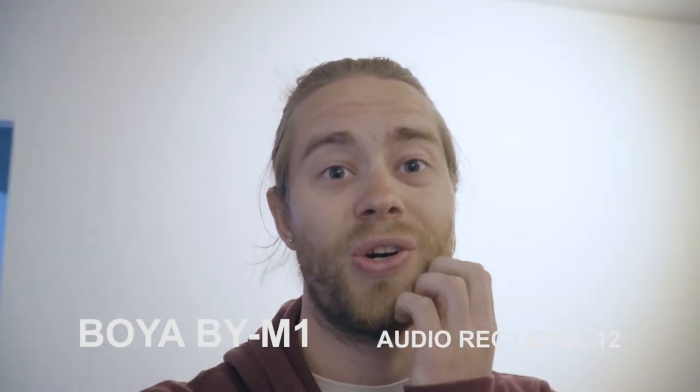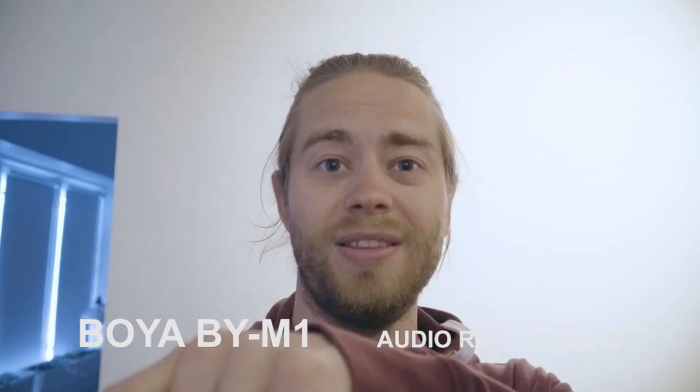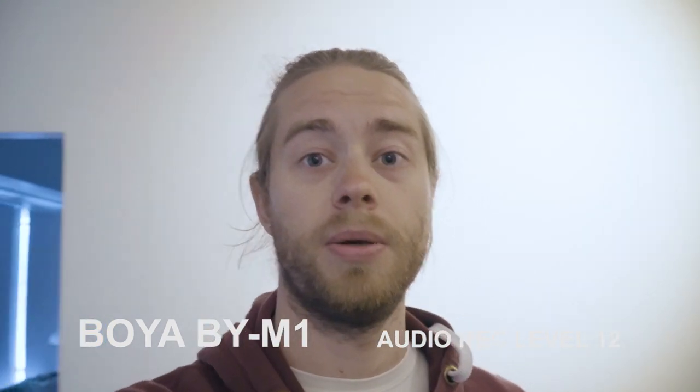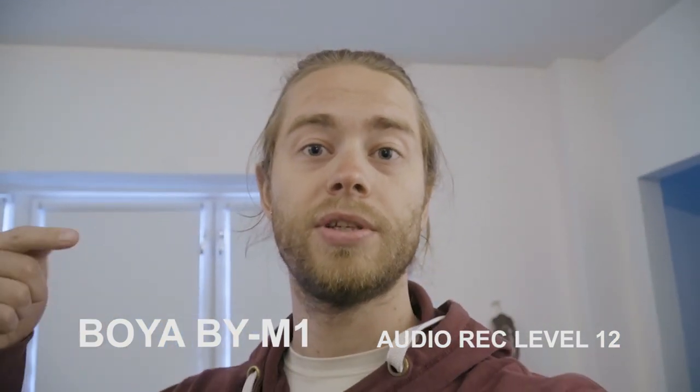I just ordered a small rig which moves the hot shoe mount to the side, and it will be much easier to have a bigger, higher-quality microphone on the side of the camera.